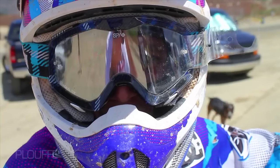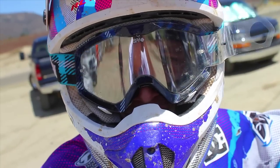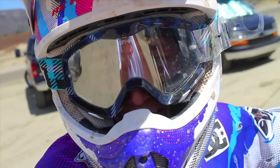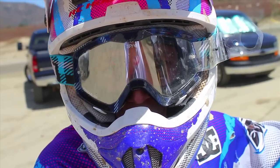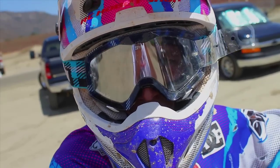We're at Paula, doing some motos, getting ready for Paula National and maybe Steel City. I'm out here on the 250, hanging out. The track's good today, really good. They put in a lot of new dirt, so all these corners have good ruts and stuff. Good for riding.